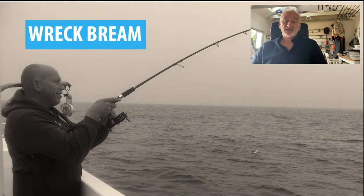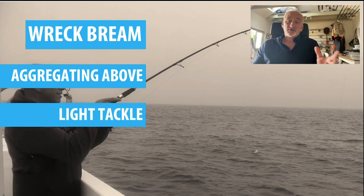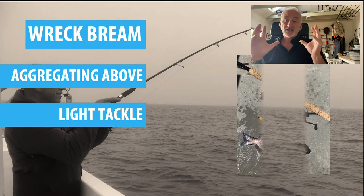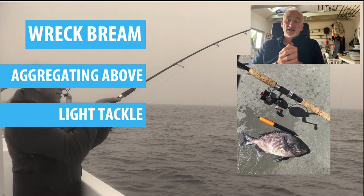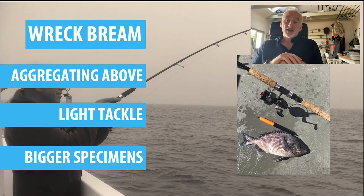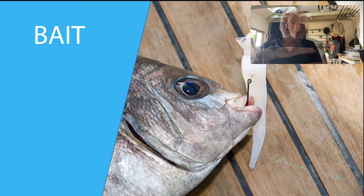Next we look at wreck bream. There are a lot of big bream caught on wrecks, particularly later in the season - they tend to accumulate above and around wrecks in late summer and autumn, and you can catch some very big ones. You don't need heavy tackle; what you want to do is trot above the wreck using float tackle. You can see from this example it's a very effective way of catching them - it's also quite fun because you can see the float drifting away down tide giving you a visual signal. This little bream was caught recently on a reef in Sussex - a very simple sliding float with a stop knot, get the depth right, and you can keep your bait above the wreck.